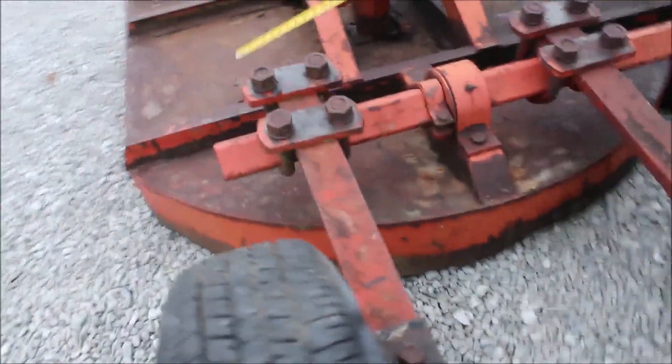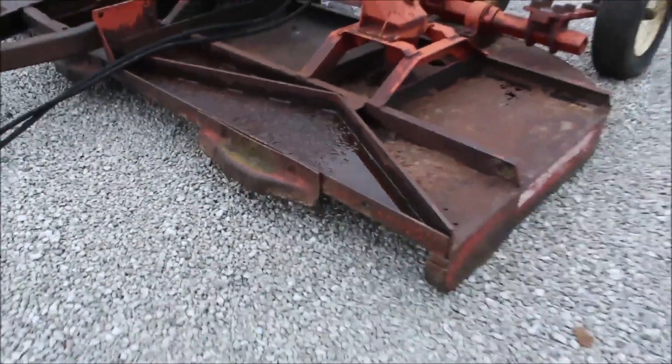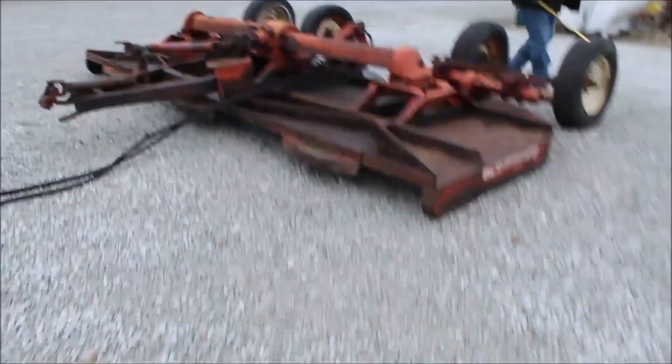Take it in, put your U-joint in it, service it. These are hard to tear up. You can put plates on it if you want, or leave it alone — I don't think anything comes through there. They're good, good cutters.